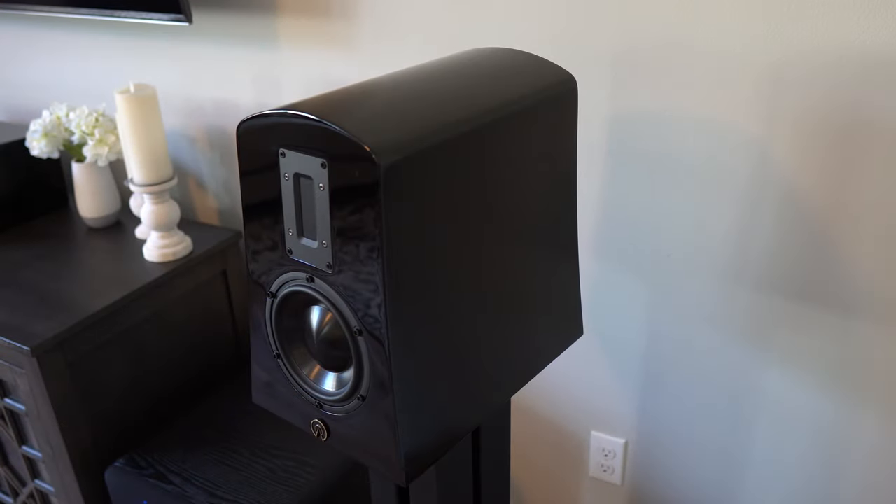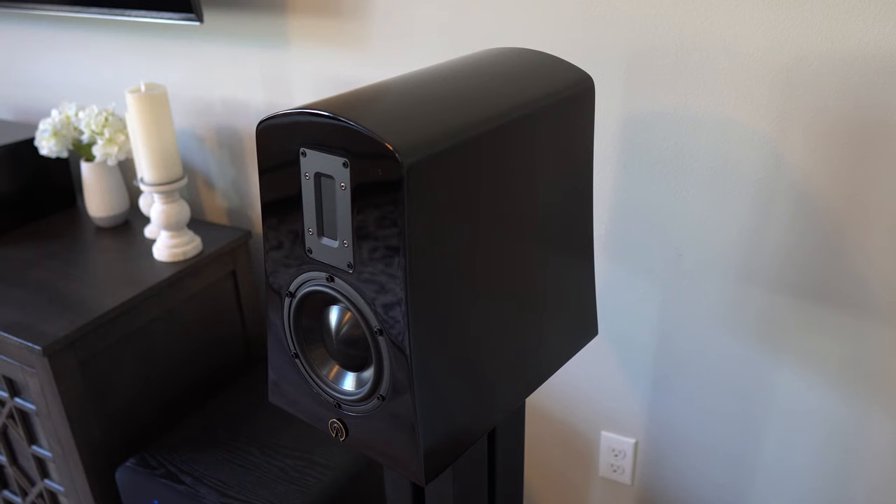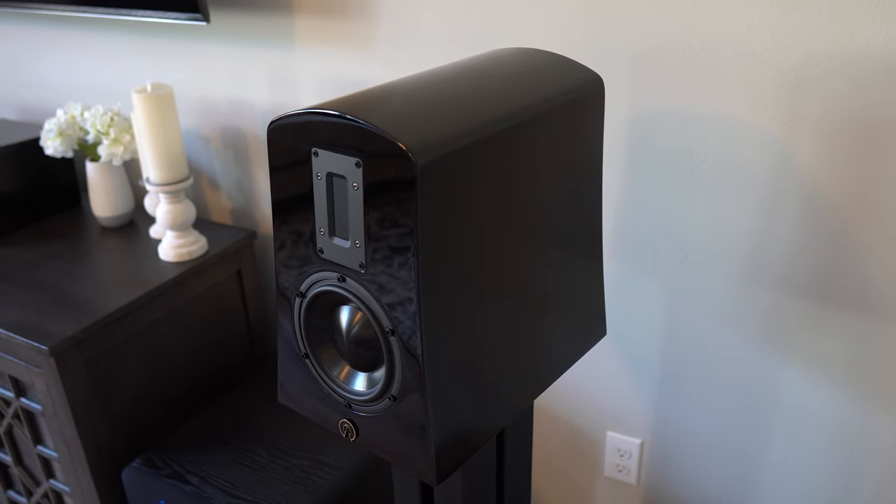I've had more intimate listening experiences with these speakers than any other audio product I own — including headphones. With planar magnetic headphones the sound is phenomenal, but there's something special about two speakers set up properly just filling the room, because you feel the music, you're not just hearing it. I think that's a more transformative experience and I just wish more people could hear stuff like this.